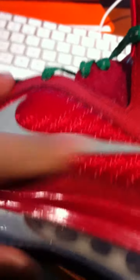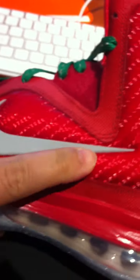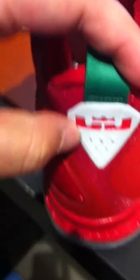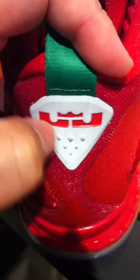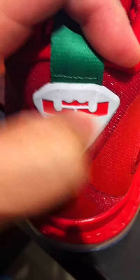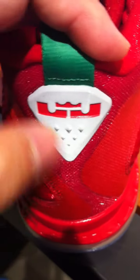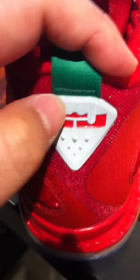What I like about this LeBron 9 — the swoosh is in 3M. And on the back, the pull tab is in green. Says '9' right there. You see the logo — the new logo of LeBron James, the LJ with the crown and the 6 diamonds. And this one has 7 diamonds. Also in 3M.